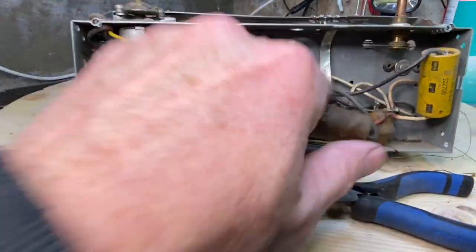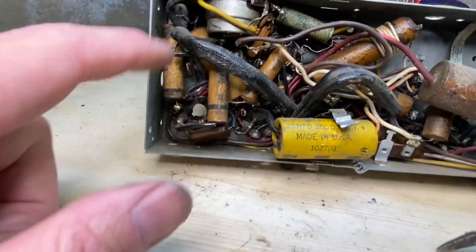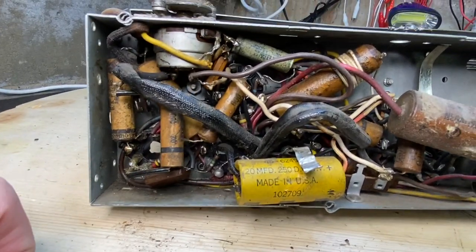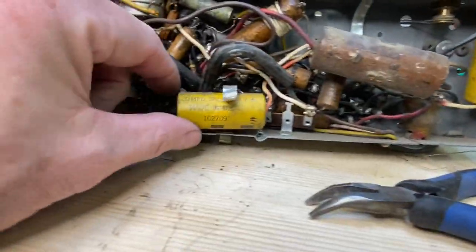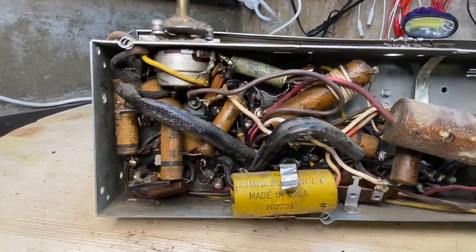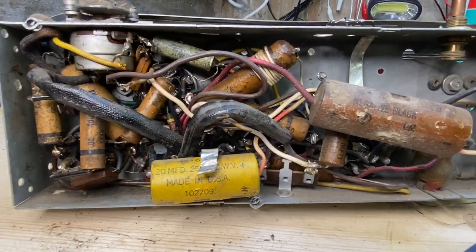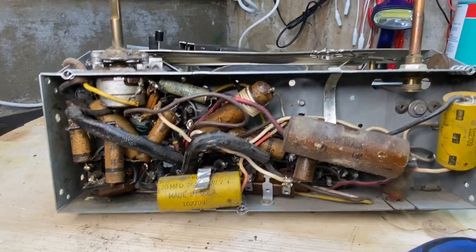I'll pull those guys out, go through and make a list of what I need. It doesn't look like there's too many things in here — not that difficult, pretty straightforward. Once I get that done, I'll also clean up these pots and clean up the tube sockets too, and then I'll start with the top.